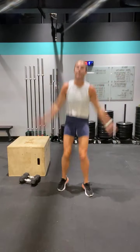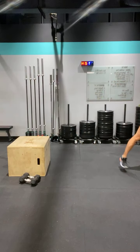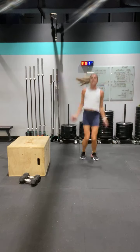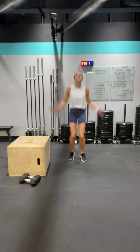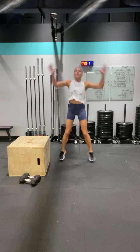Jump it up, go. Keep going — go, go, go. Good job, keep it up. Tap it or jump it, go. Fight for it, keep going. Halfway — good job. Try to get the music a little louder for you. Five seconds, then you're on vertical jumps.